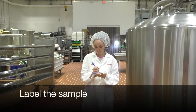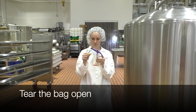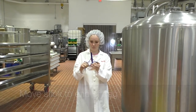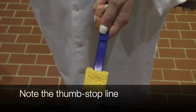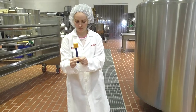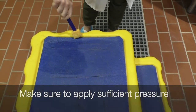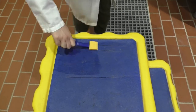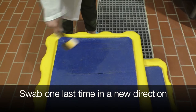Now we will cover sponge sticks. Label the sample bag with a permanent marker for identification. Tear the bag open. Move the stick to the end of the bag. Aseptically grab the stick above the thumb stop line to remove the sponge — don't put your hand inside the bag or touch past the thumb stop line. Aseptically swab across the entire sampling surface, making sure to apply sufficient pressure. Aim to use both sides of the sponge surface. Turn the sponge stick over and sample the same site one last time, swabbing in a new direction.